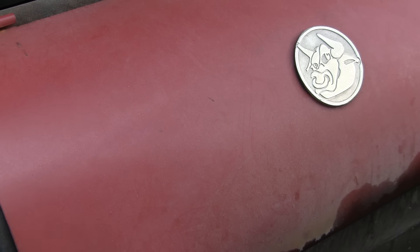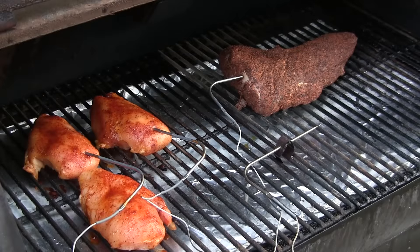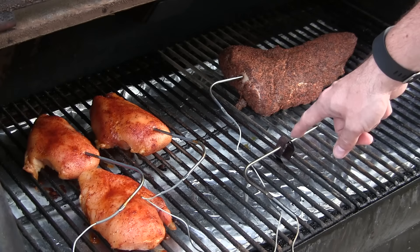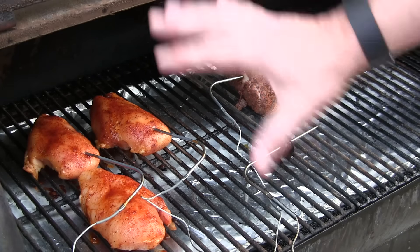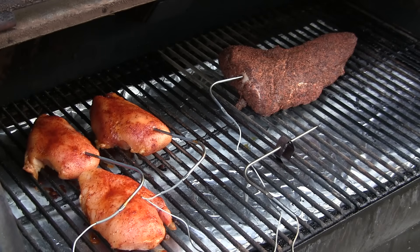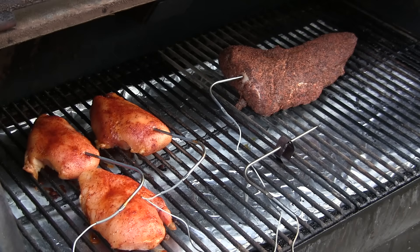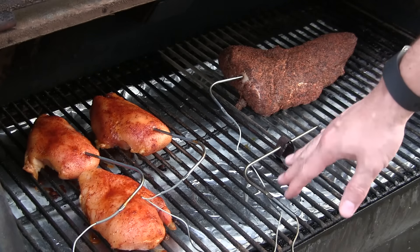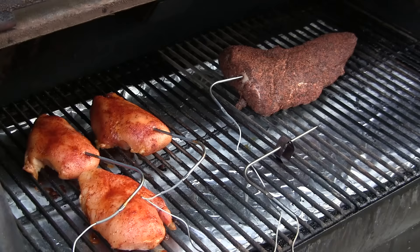I'm out here at my RecTech — let me walk you through my cook. Since the Tap-A-Q does come with four probes, I wanted to give you an example of how you can utilize this system. I've got one probe right here that is monitoring the temperature of my pit. This is a pellet grill, so it's going to regulate itself. But if you're on an offset stick burner or some sort of charcoal grill that's not automated like a pellet grill, it's going to be really nice to have a probe measuring your pit temp.